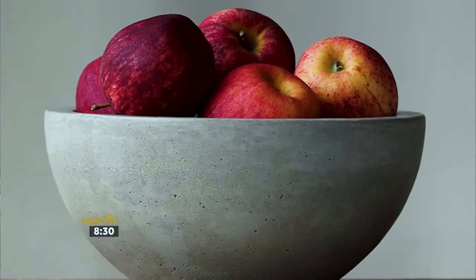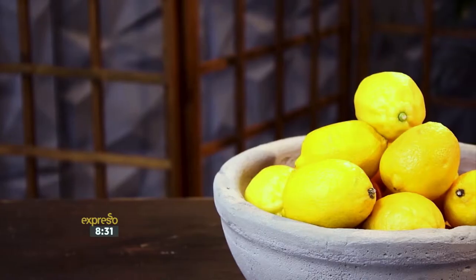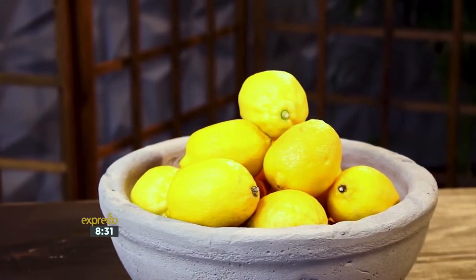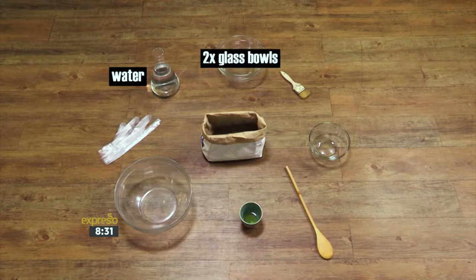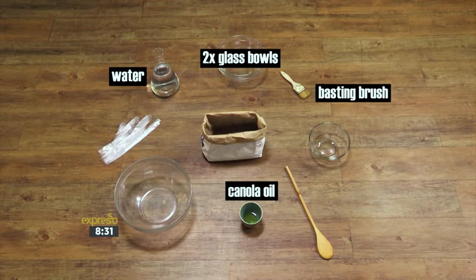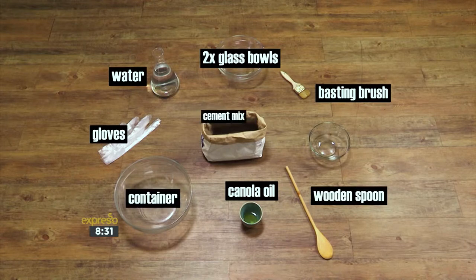We'll be using two glass bowls and some cement to create the perfect accent piece. Simply add a succulent or your favorite fruit and you're good to go. For today's how-to you will need water, two glass bowls of different sizes, canola oil and a basting brush, gloves, a container for mixing, a wooden spoon, and cement mix.